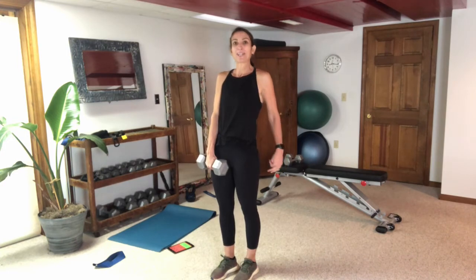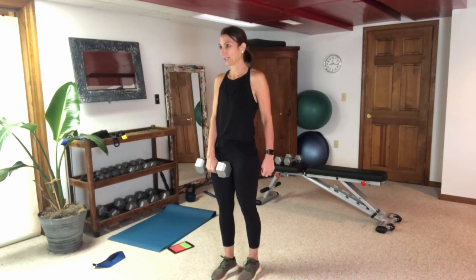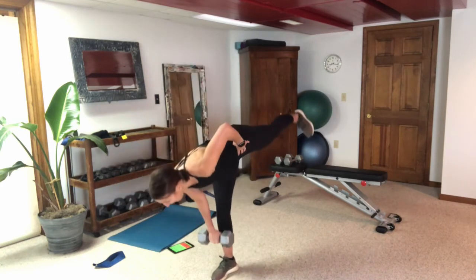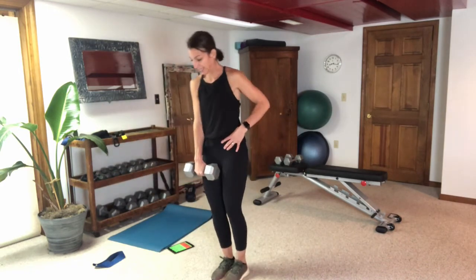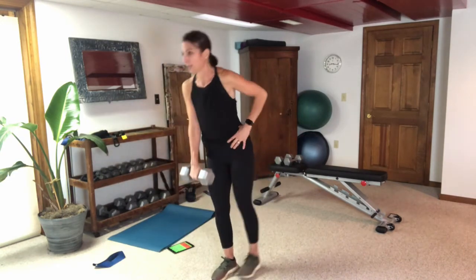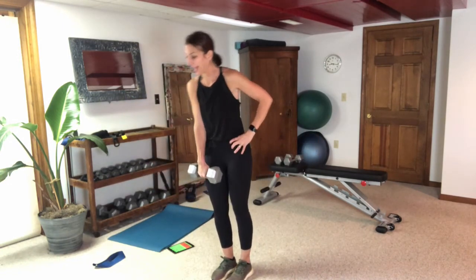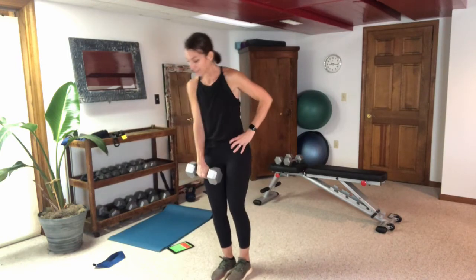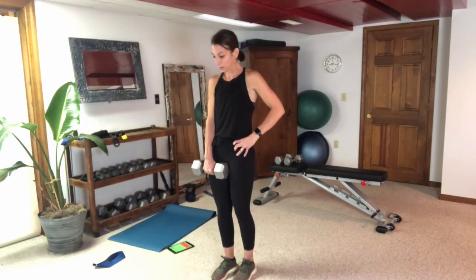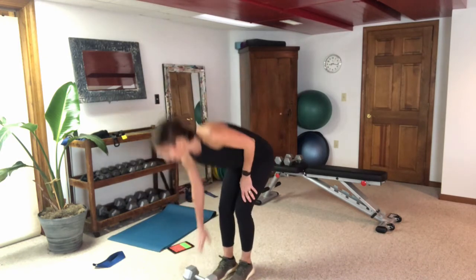Switching to right leg plant. Keep that toe pointed down, neutral neck, weight close to your shin. Try to keep those hips square — don't open up those hips in the back. Keep those hips squarely facing forward, not opening up in the back.